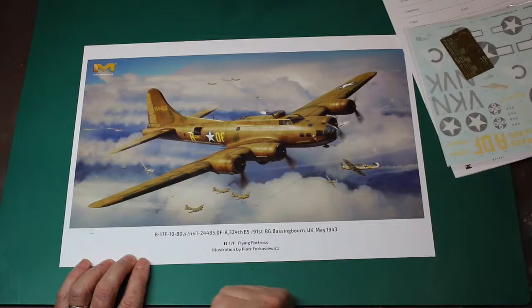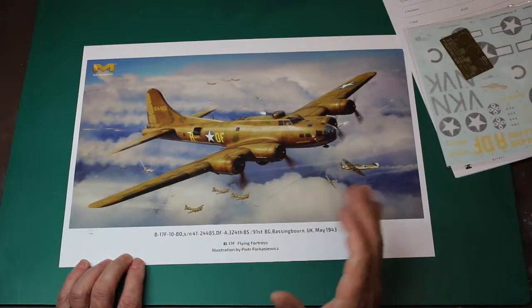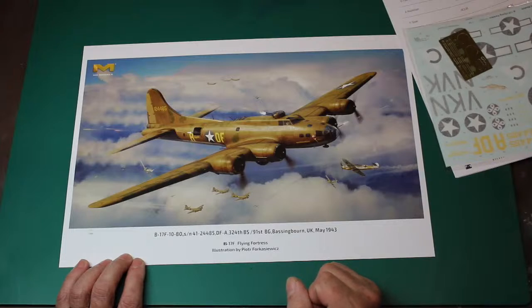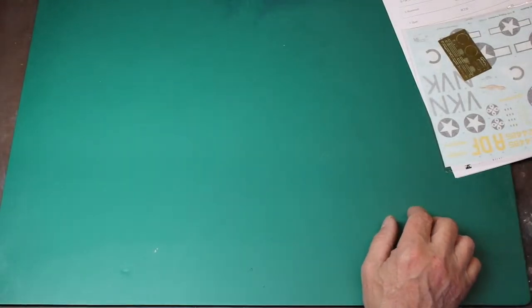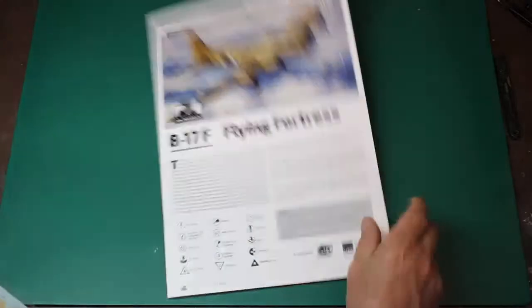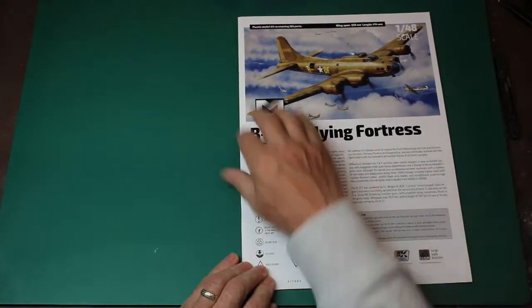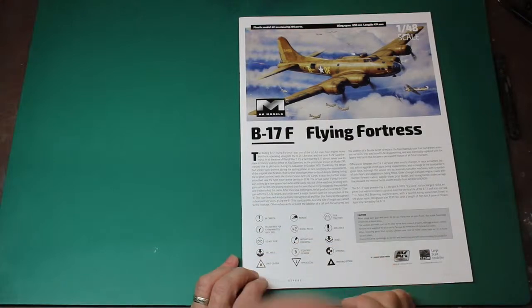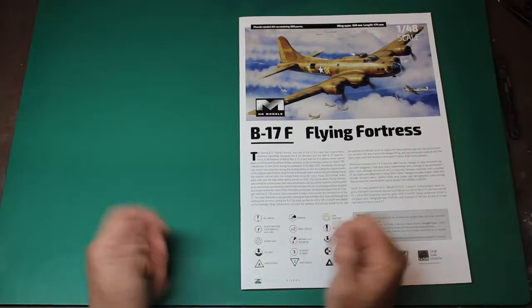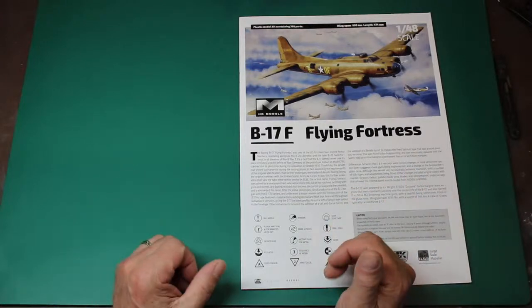I like that — when the model makers include these. I think it was Eduárd that came out with a fantastic print for their bubble-top Spitfires. Loved it then — that's on my wall, and that is where mine's going. That is fantastic — it's got my thumbs up already. So we'll start off as usual with our instructions. Nice glossy instructions, bigger than A4, which I like. We keep getting used to Airfix, and everybody loves Airfix, but their little paper sheets — although they're doing them in color a bit more now — are still basic. Something like this is fantastic.